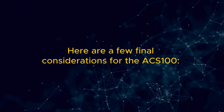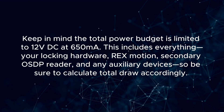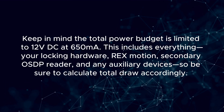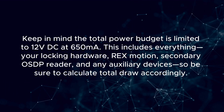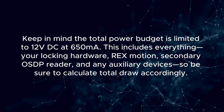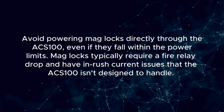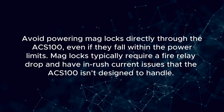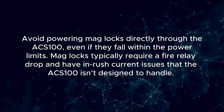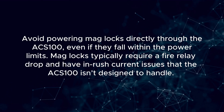Here are a few final considerations for the ACS100. Keep in mind the total power budget is limited to 12 volts DC at 650 milliamps. This includes everything — your locking hardware, RX motion, secondary OSDP reader, and any auxiliary devices — so be sure to calculate total draw accordingly. Avoid powering mag locks directly through the ACS100, even if they fall within the power limits. Mag locks typically require a fire relay drop and have inrush current issues that the ACS100 isn't designed to handle.